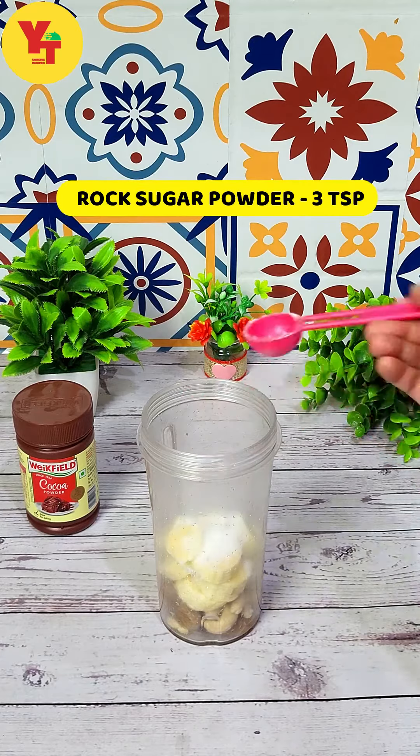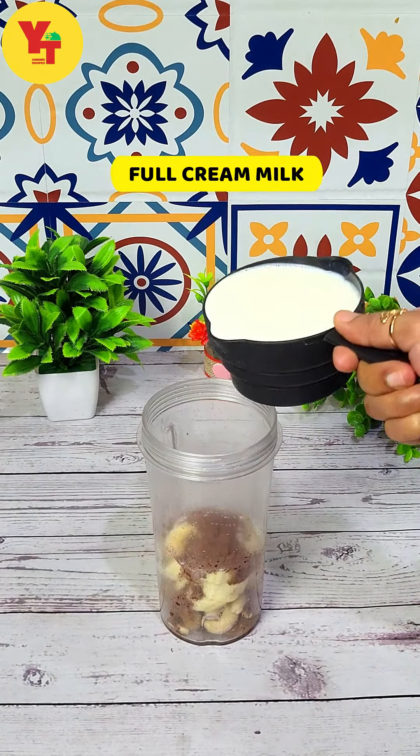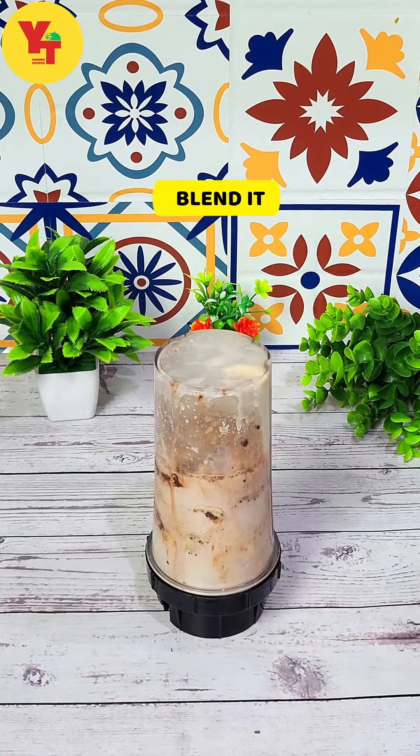3 teaspoon of mystery powder, 1 teaspoon of cocoa powder, 1 cup of milk — add it and blend it.